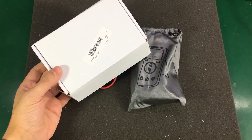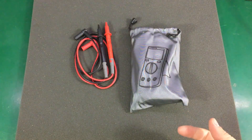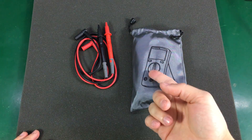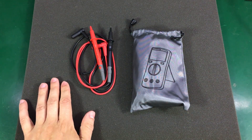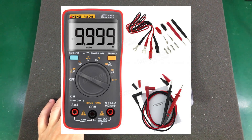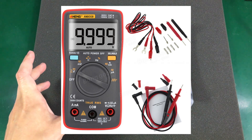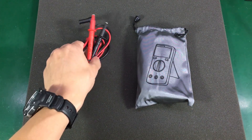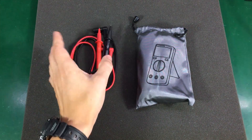The meter was shipped in this white box, and inside we get a carry pouch, the meter, and a pair of test leads. The product listing page also showed a bunch of other accessories — some crocodile clips and another set of cables with some very thin probes — but I didn't get those. Not sure why; maybe they were missing from this package.